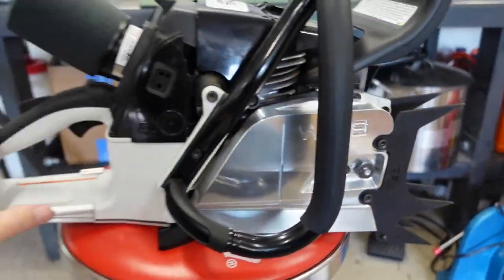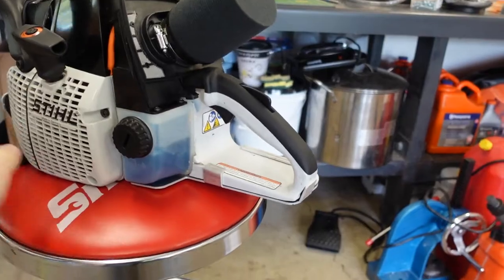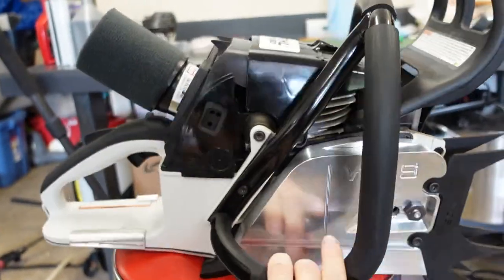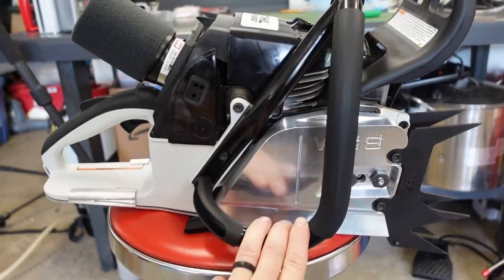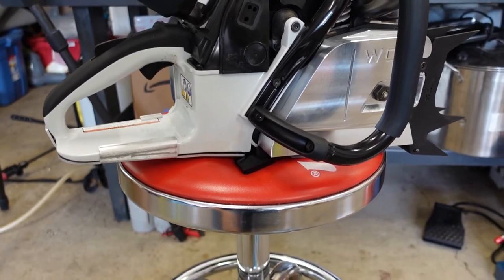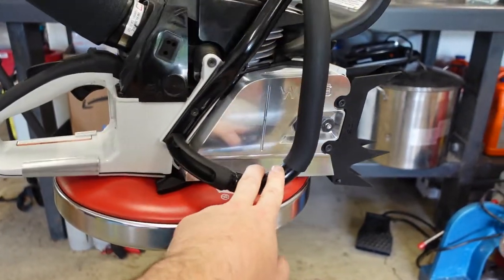But yeah, let's do a walk-around on the saw. Velocity stack, uni filter pod — we're all dyed. Got a woods port job from Walker Saw Shop in Nanaimo. Got a skid plate on the bottom to protect all our aging steel parts — these are all brand new parts but getting very, very hard to find. New West Coast Saw clutch cover — indestructible, these things.